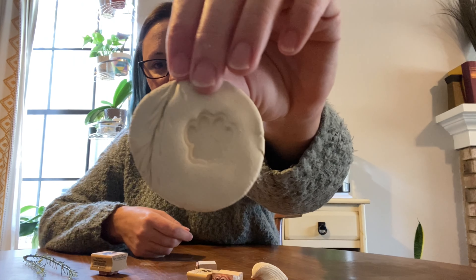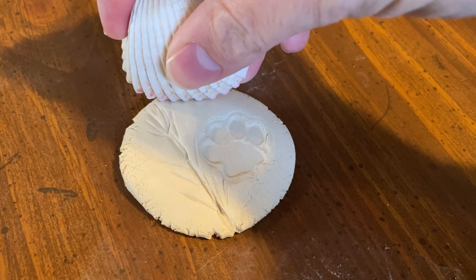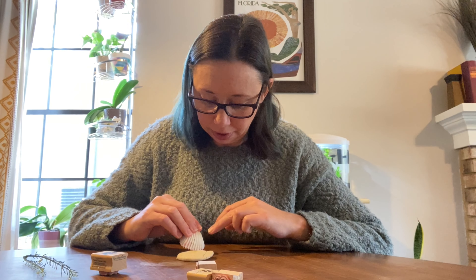Next, I'm going to use a little paw print stamp. Native Americans didn't have rubber stamps, but archaeologists do find pieces of wood carved with designs that Native Americans would press into the clay before firing it. Another cool effect I really like is seashells — you can take the edge of a seashell and just roll it on the clay. I'm going to do it again because it looks really neat.